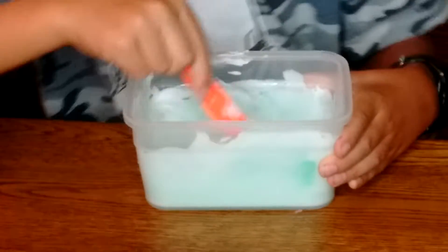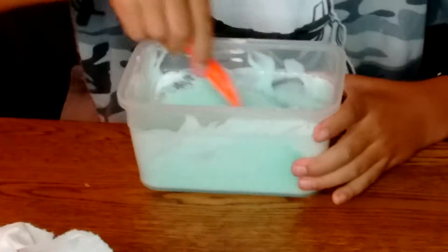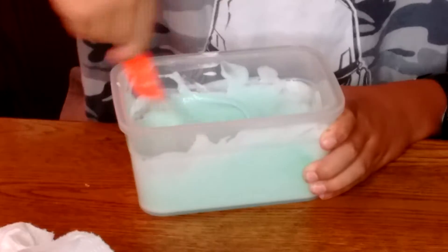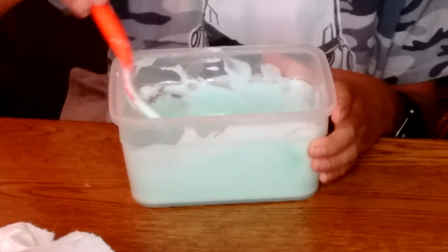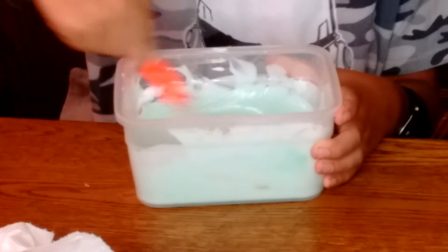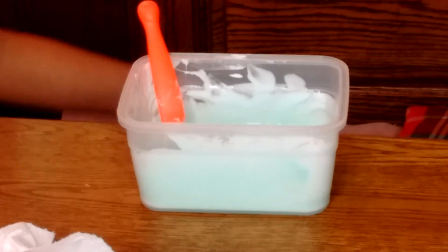Just keep mixing. So guys, you're gonna know your slime is getting ready when it starts sticking to the edges. Mine is getting more sticky to the edges. When it's completely ready, the slime should clean out your bowl or tupperware, and then you can just play with it with your fingers. That's how my sister says you're supposed to do it.